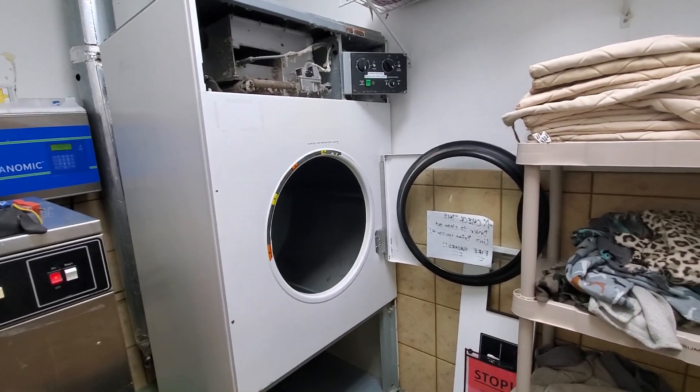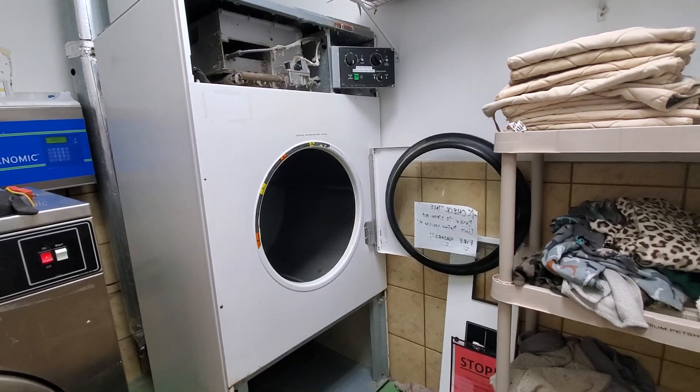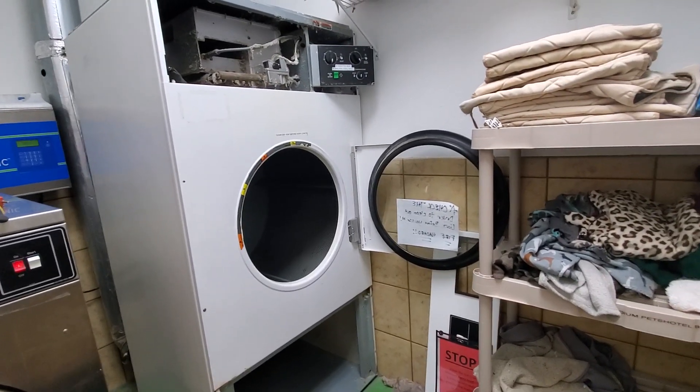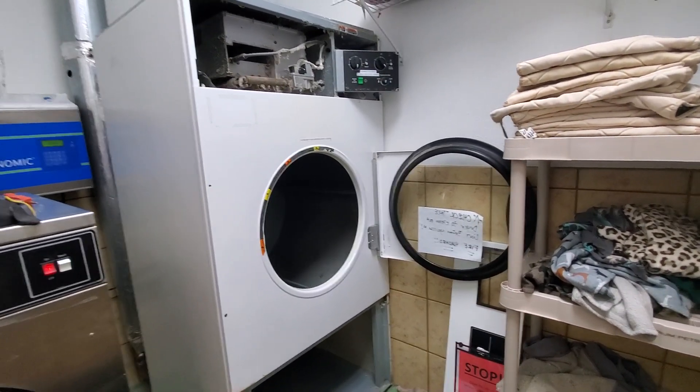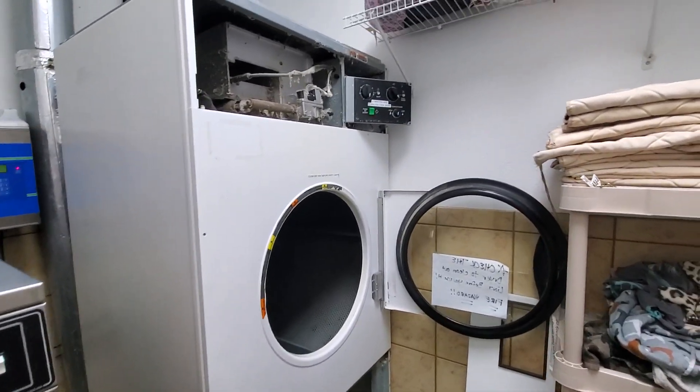I got a call this early Sunday morning — their dryer is out, it's not working at all. They need to have these dryers running so they can start washing the dog blankets and drying them. So I came out here to see what was going on.